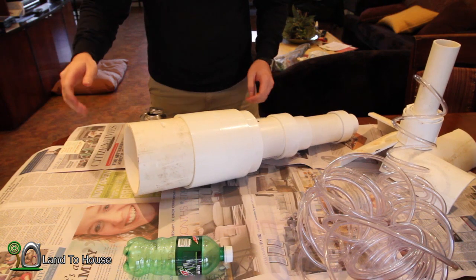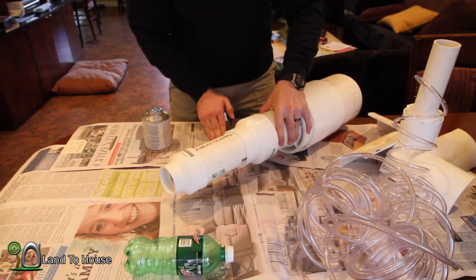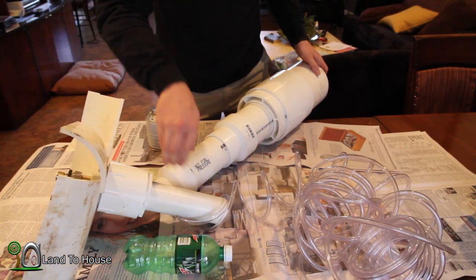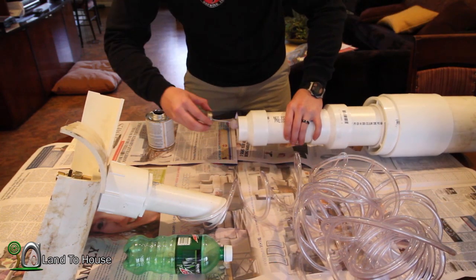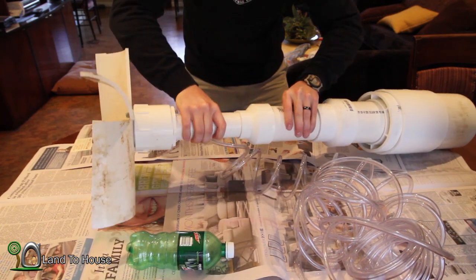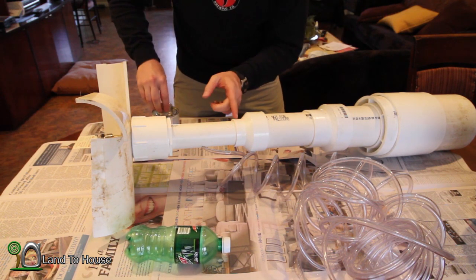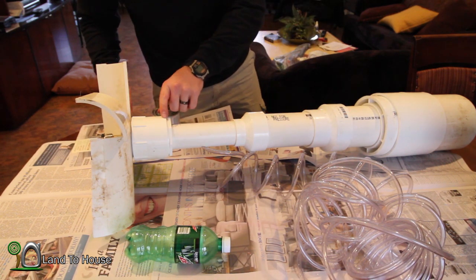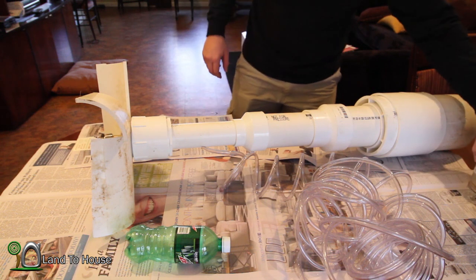Alright. So now I'll do the last piece here and hopefully we'll be set for all this. So far I've been really impressed with this project — it actually has beat my expectations, so it's always a good thing. That one definitely needed something to keep it in there because that piece is real shallow. I'm going to try and leave this top one without gluing it so we can access the tubing, but I may eventually have to put that one in there too. We'll just see.